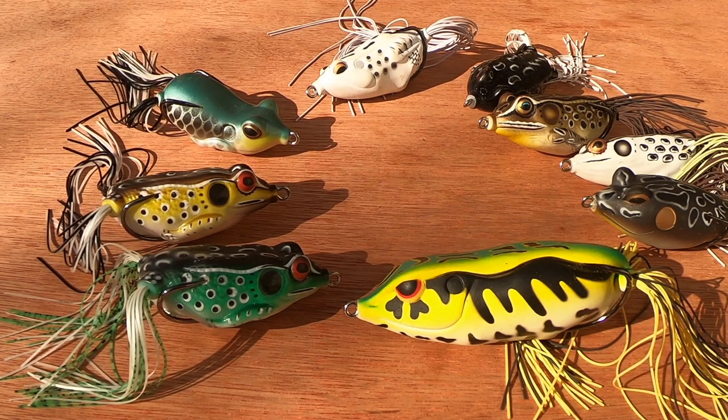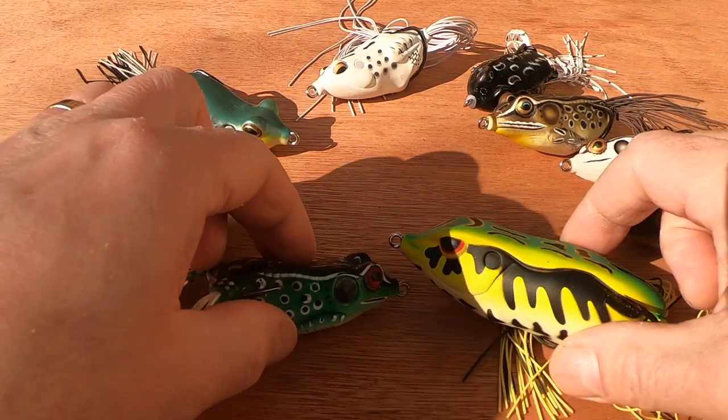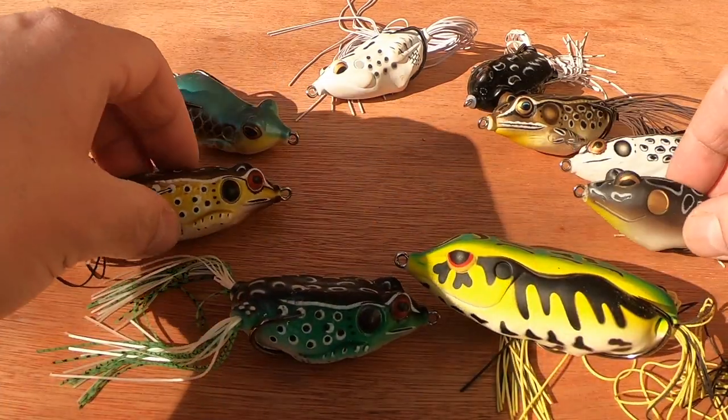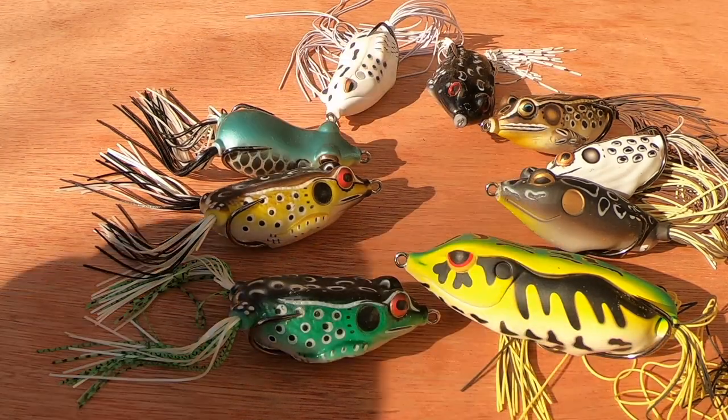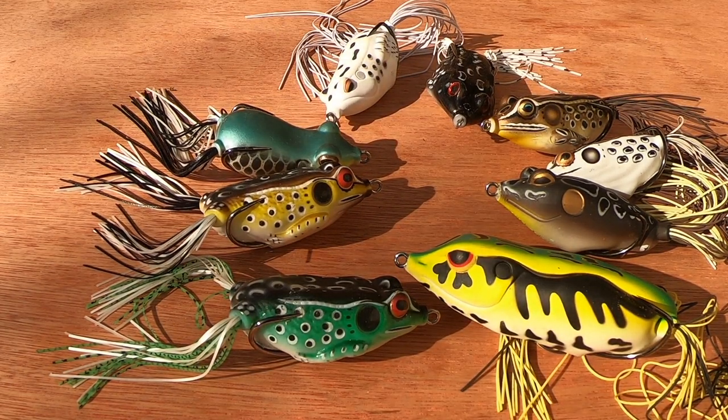I mentioned striking already. When you strike, strike upwards and strike when you feel the weight of the fish. Other than that, that's about it for what I do with these lures. I will do a video at some point hopefully showing some pike being caught with these lures.